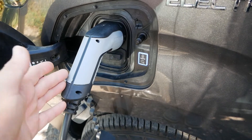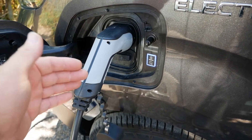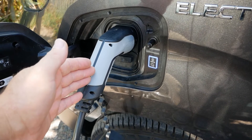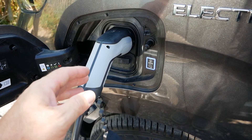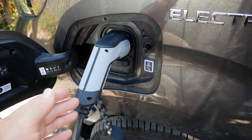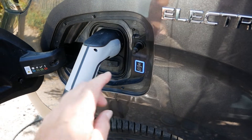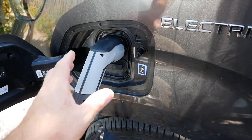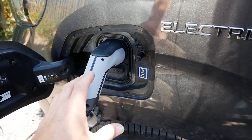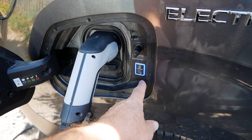For most people that's going to be okay — by that time everyone in the house has gone to sleep, there's less load on the electricity supply, and the electricity is greener at night. But if you're on a timed tariff, for example Octopus Go, your cheap rate electricity doesn't kick in until 00:30, so the majority of your charging will be within the cheap rate period, but it is going to start charging at midnight.